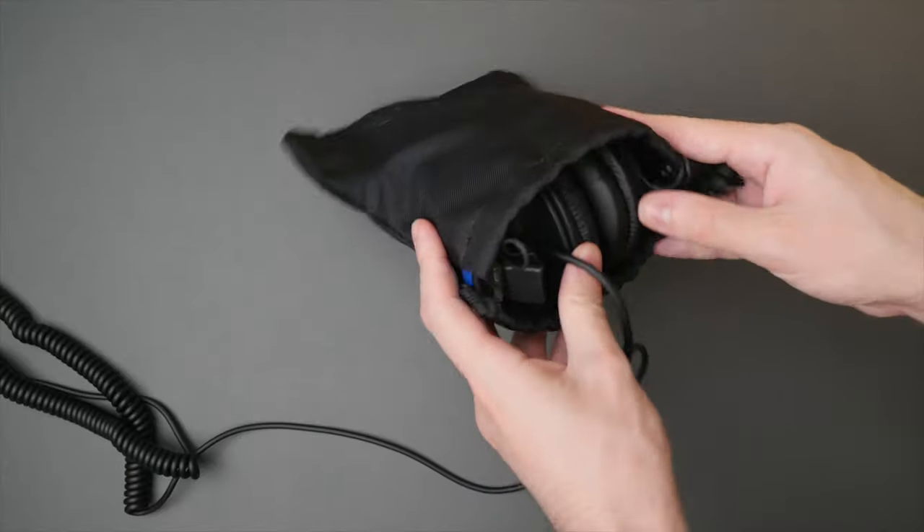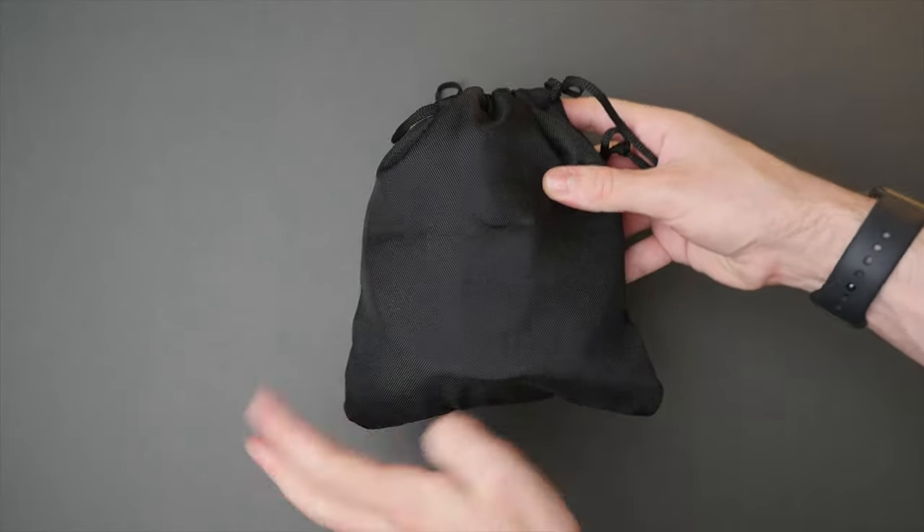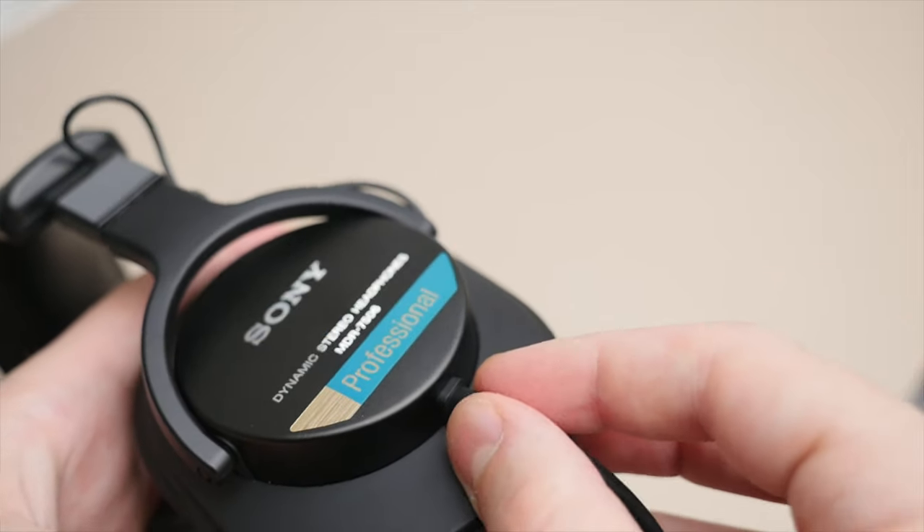In terms of noise isolation, these 7506s perform very well. I was quite impressed by how well they cancel out noise across all frequencies around me — even without any music playing and with no form of ANC. For storage, the ear cups fold in and up so they can be stored in the included carrying bag, which has a soft microfiber lining on the inside to protect the headphones while traveling. I really like the portability factor, making it so easy to throw them in a bag and take them with you.